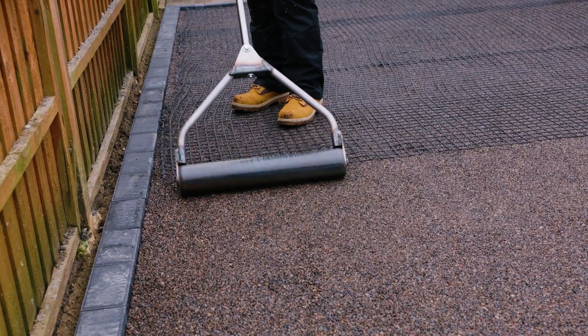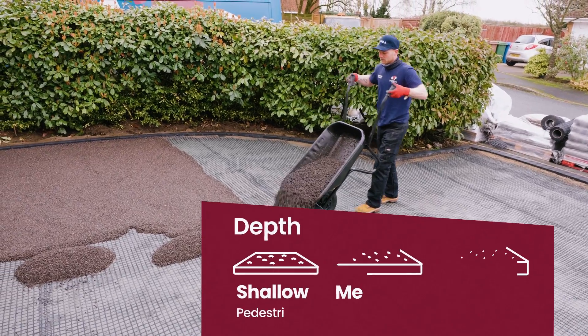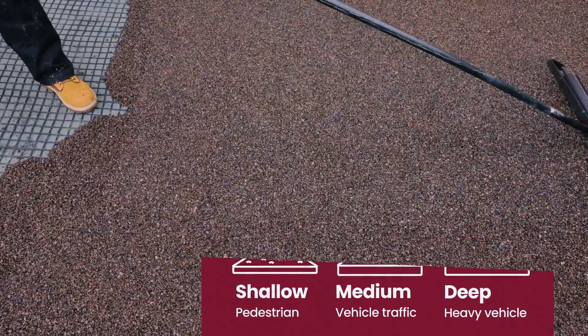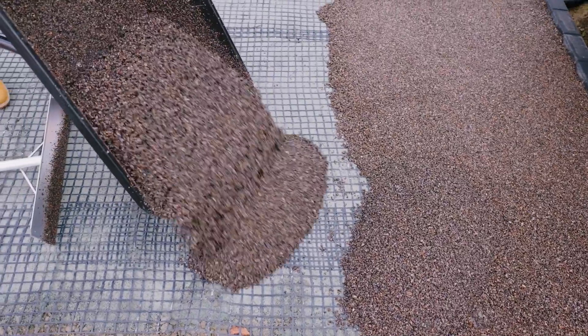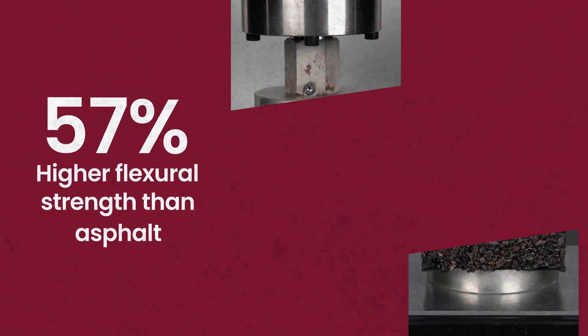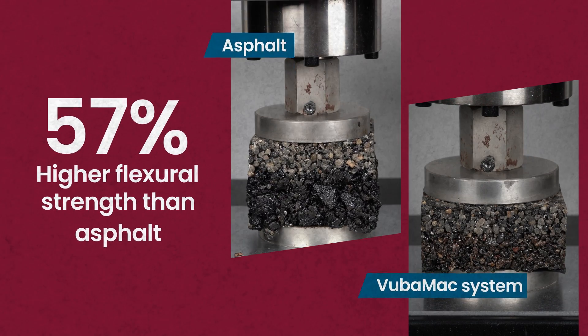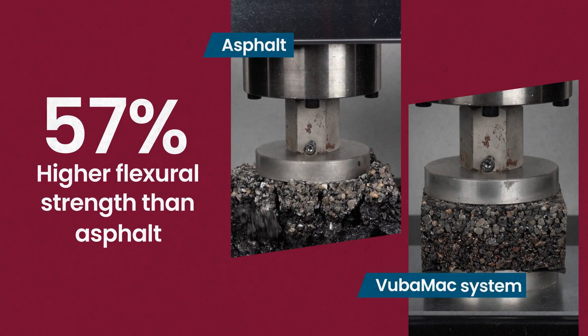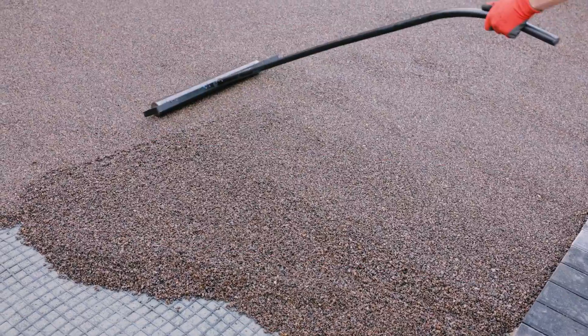Coverage is dependent upon the usage, with a different depth requirement for pedestrian, vehicle and heavy vehicle traffic. Vubamac is capable of withstanding extremely heavy loads and performs excellently in comparison to alternative paving systems. Vubamac was 57% stronger than asphalt in a flexural strength test, and even stronger when put through compressive strength testing seen here.